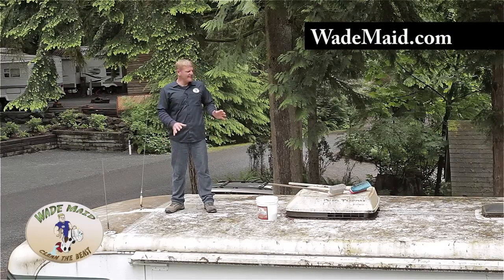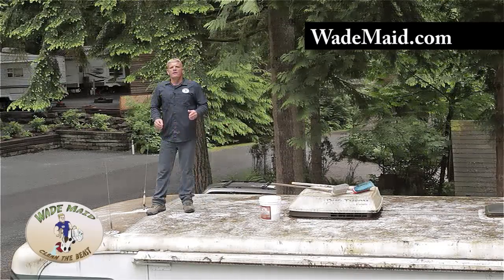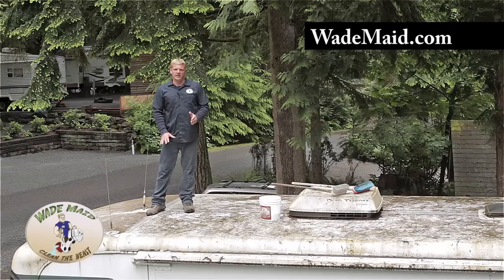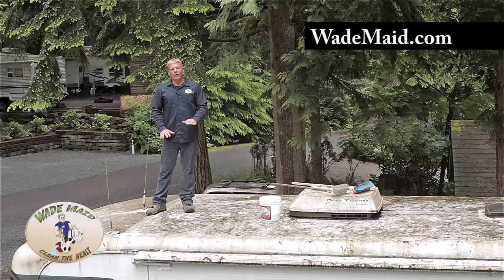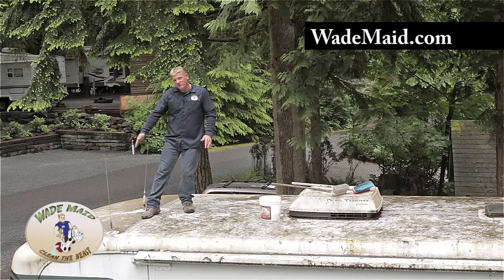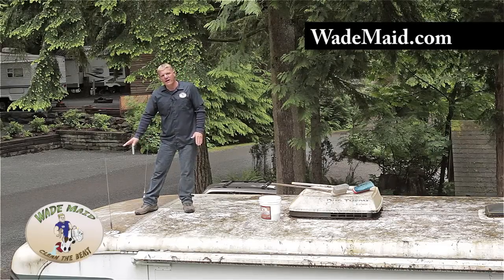This is a 1998 model with a year's worth of growth on the roof. It's important to know your RV before you get on the roof and try cleaning it. On some coaches they're solid and you can walk over the whole roof without worry. On this coach, we wouldn't want to step on this front cap — there's a seam right here and there's no support under this, so stay off of that.